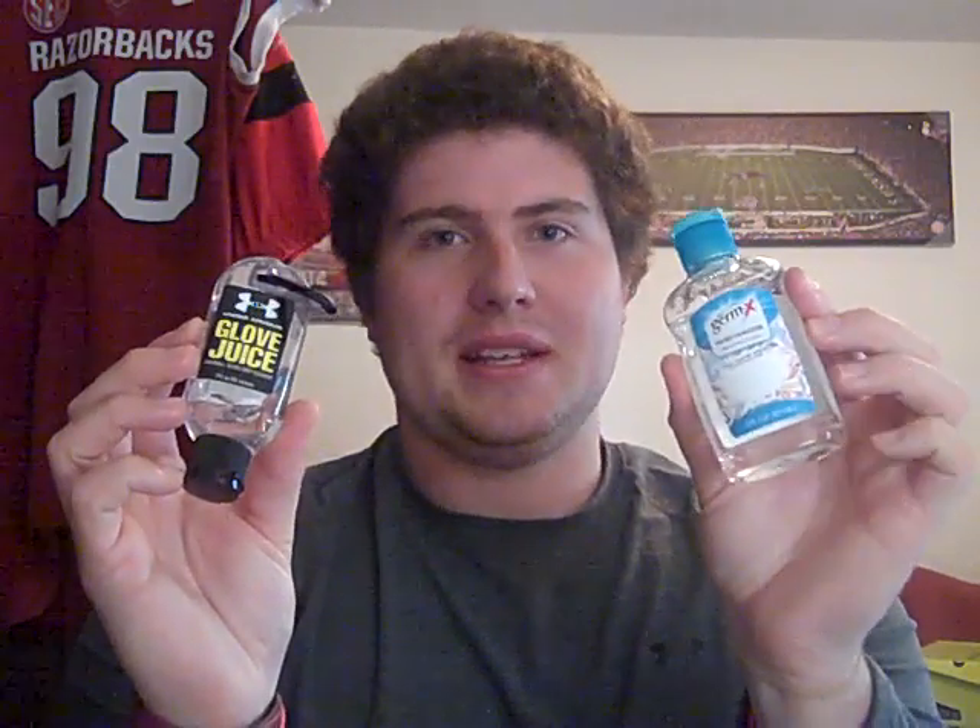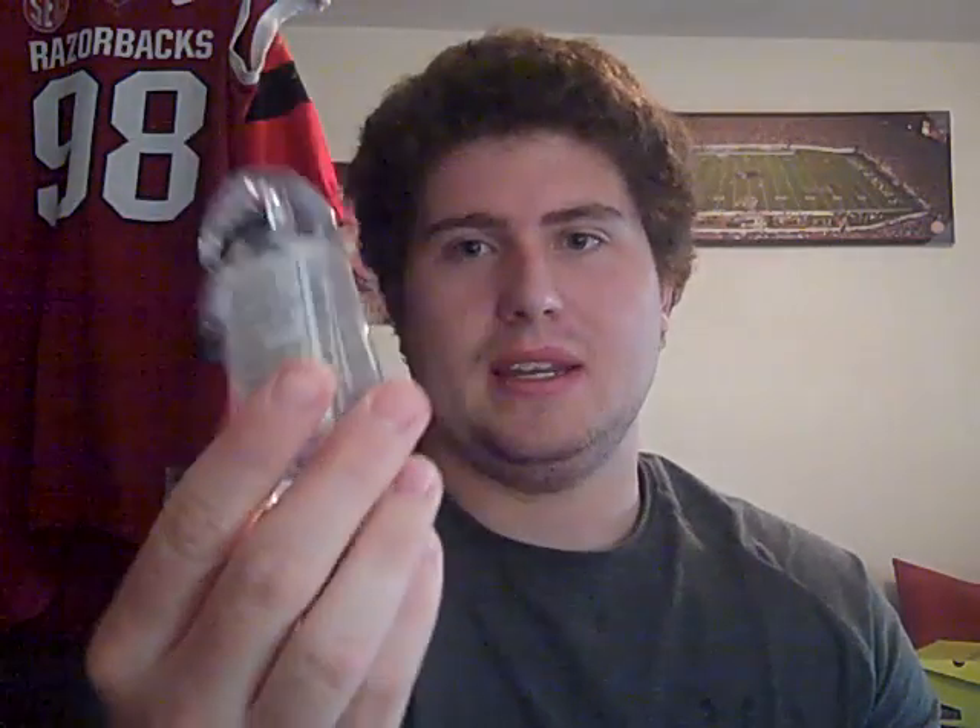Another big question I get on the GloveJuice is, is it any different than regular old hand sanitizer? People started to question when I first put up my review: is the GloveJuice just a rip-off by Under Armour when it's just the same product as hand sanitizer? I don't necessarily believe that. Hand sanitizer gives you ingredients. GloveJuice doesn't have any ingredients on it — it doesn't list anything. It tells you about using the product, warnings, and it says it cleans football grip.